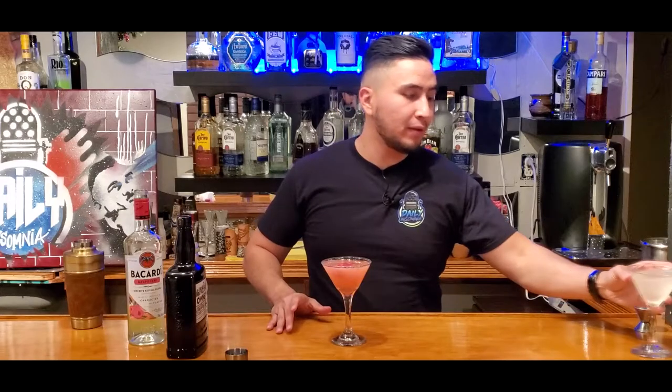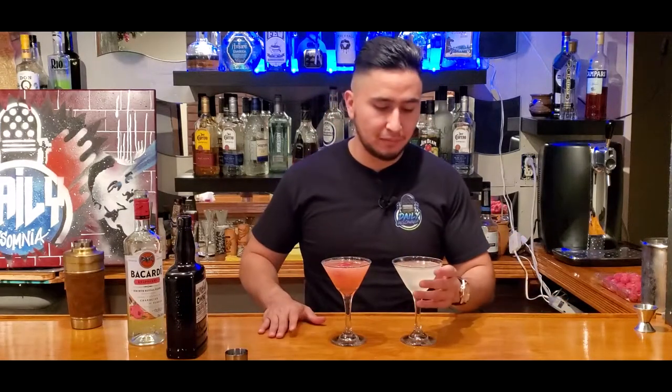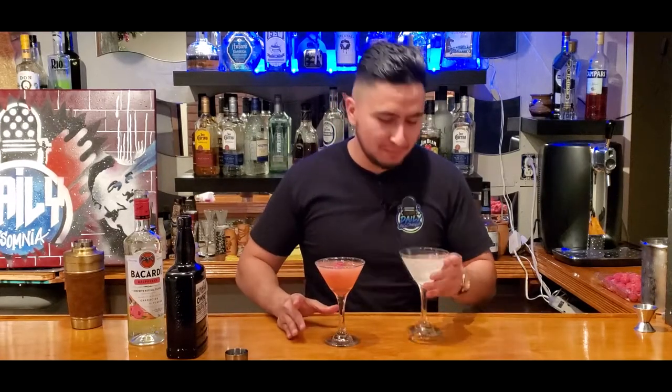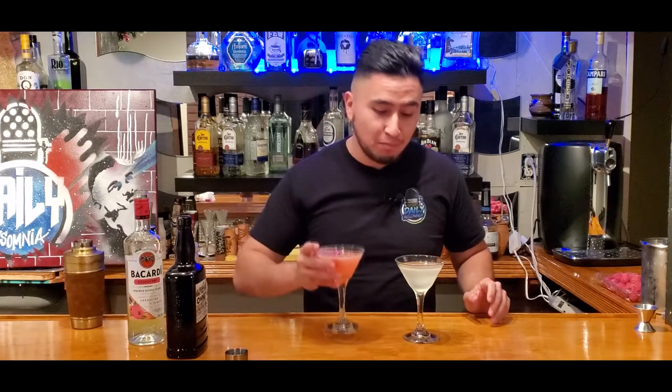That's delicious. Then we got the original daiquiri right here. Give it a taste of this one. Mmm. And I'm gonna give it a taste of this one. And I'm gonna go back to this one. Can't let this one out — one more. There you go. Two daiquiris, one Mexican. What's the worst thing that can happen?